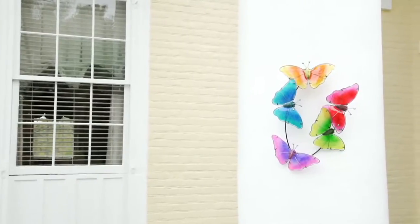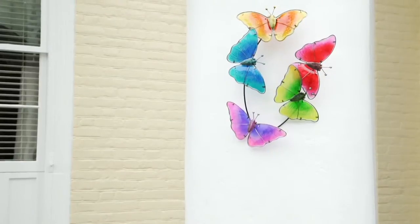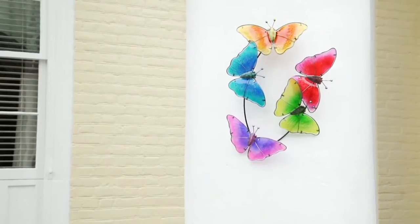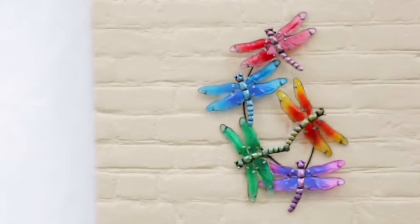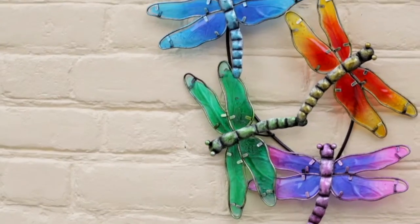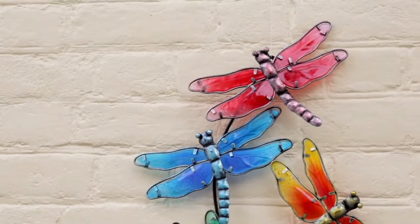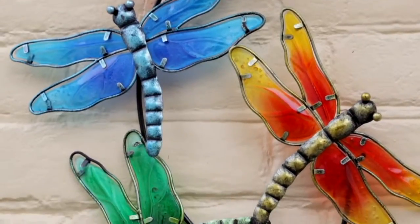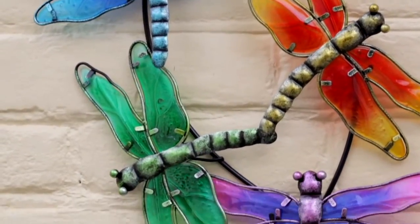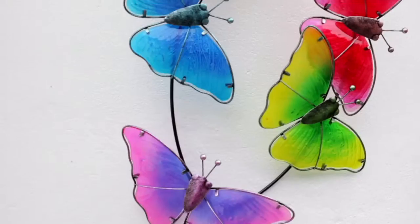These are watercolor glass wall art pieces and the item number is M60344. Your price is $44 and we have two different motifs to choose from: the butterfly or the dragonfly. The color scheme is very similar on both, so it's really about which of these critters you like to see.